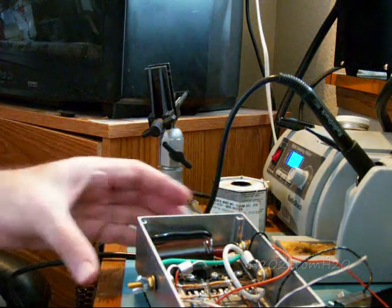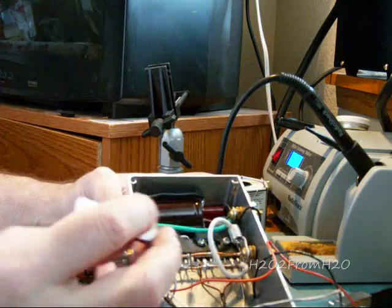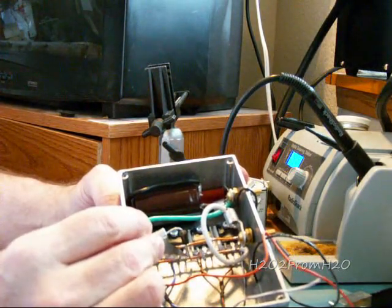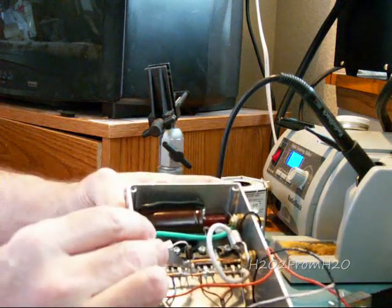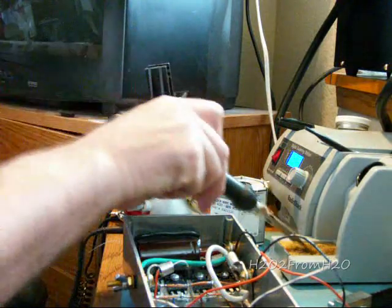We're going to solder D1 next — need to solder this joint right here. I actually wrapped it around and slightly smooshed it onto the bus wire, so that should be fairly easy to solder.